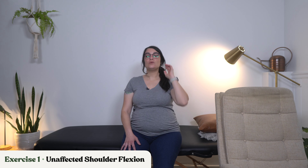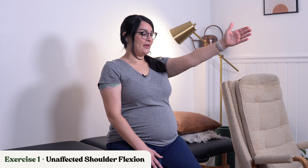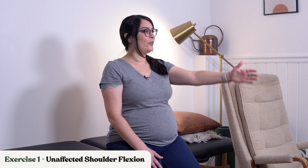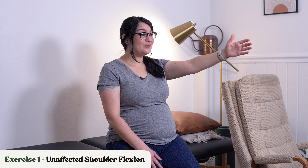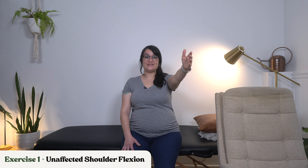We're back at exercise number one — practicing first with our unaffected side. We're doing unaffected shoulder flexion, meaning raising that arm on the unaffected or uninvolved side up to about shoulder height and then back down, keeping the elbow straight, wrist straight, and fingers straight. This is just so we're priming our brain and saying, 'Hey, this is the movement that we're going for — this is what we want.'